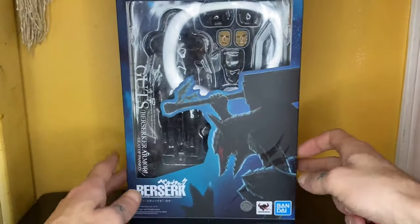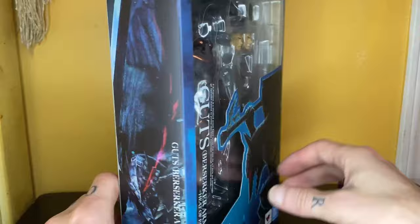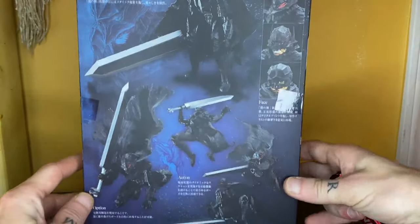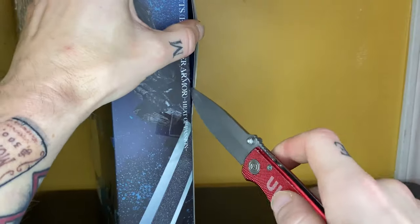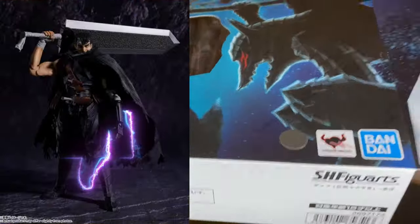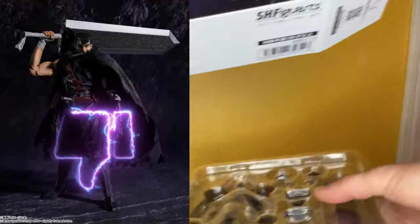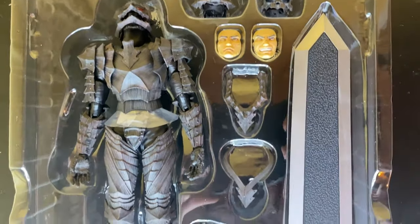What is going on, my fellow collectors? Daredo19 here, and today I want to do a quick first impressions look at the SH Figuarts Berserker Armor Guts. A lot of people are very concerned and curious if it's going to be as bad as the Black Swordsman Guts, which was like one of the worst figures ever made and most frustrating. People are just nervous this is going to turn out as bad.